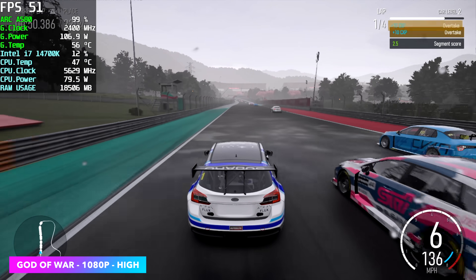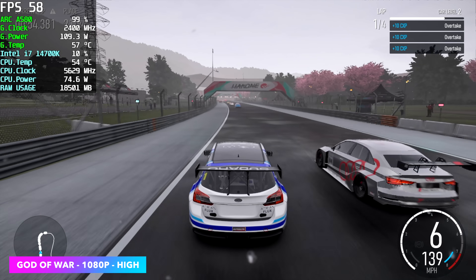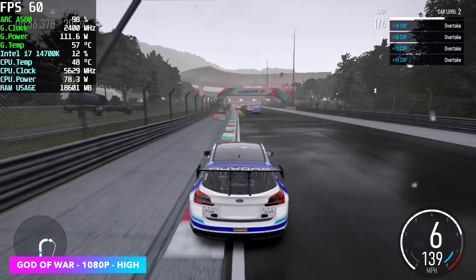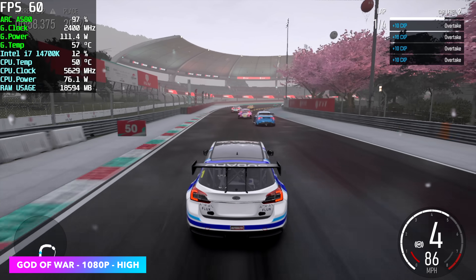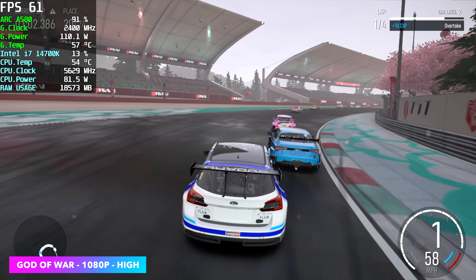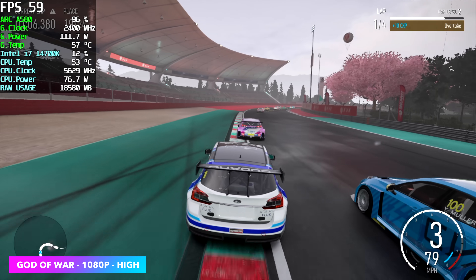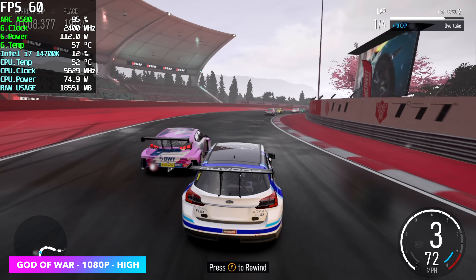One that didn't work out as well as I thought was the new Forza Motorsport. Here it is at 1080p high settings with V-Sync locked at 60, just trying to keep it there — but unfortunately we get dips, and sometimes it dips way under. I've had a lot of issues with this game and Arc GPUs so far, so hopefully those issues will be ironed out in the future.